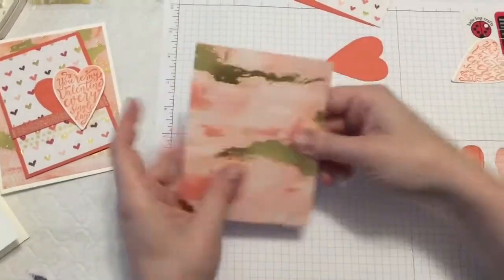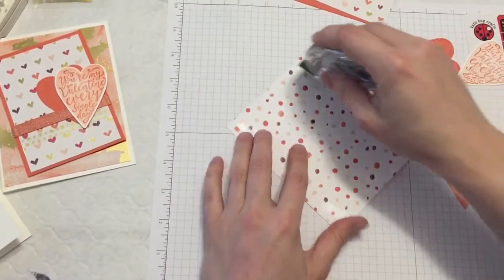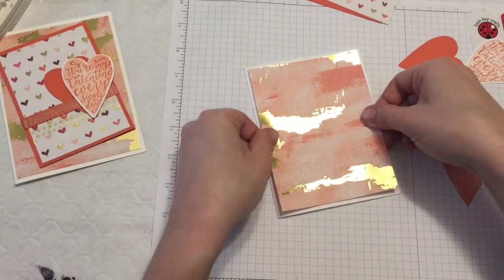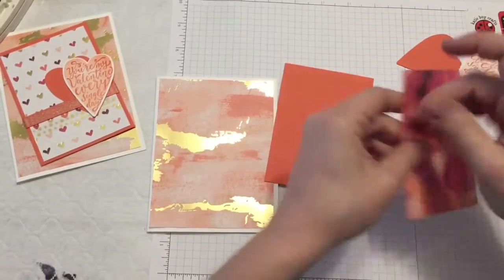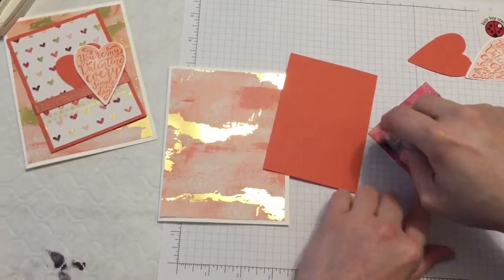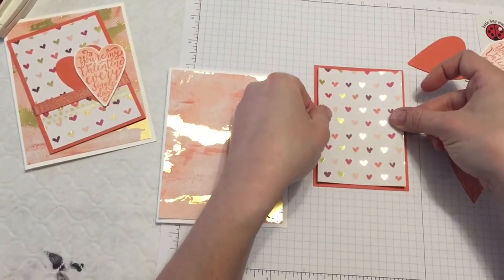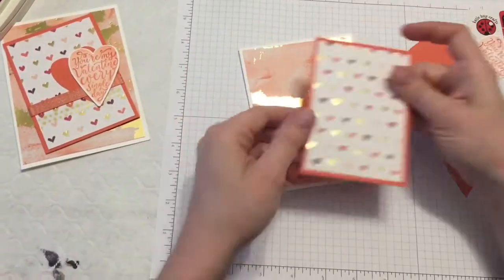Now I'm going to go ahead and put my card together. I'm going to do some snail on the back of my Designer Series Paper to get that down for a nice background. I love this Designer Series Paper because it really is a win-win with both sides of the paper, which almost makes it harder — because sometimes if you don't like one side you can just use the other, but with this one it was kind of a challenge.